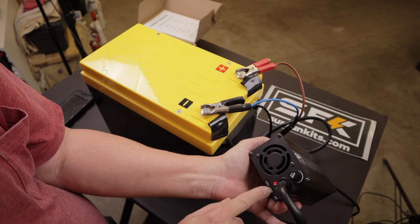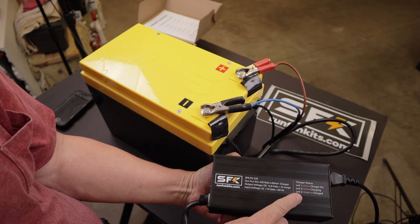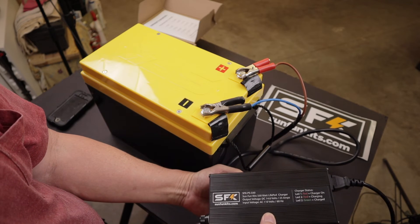It's showing LED 2 is green, which says it's charged, but that's not true. LED 1 is red showing that it's on.